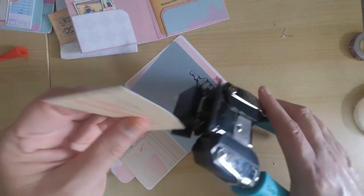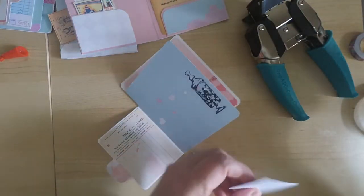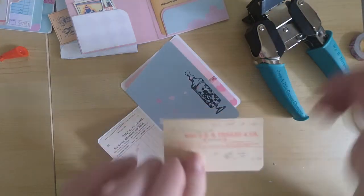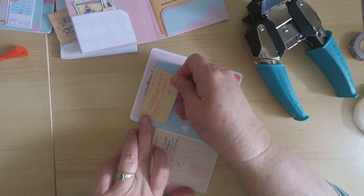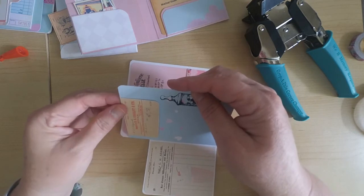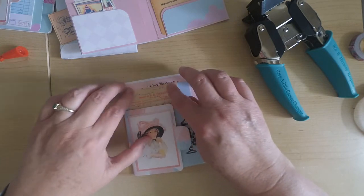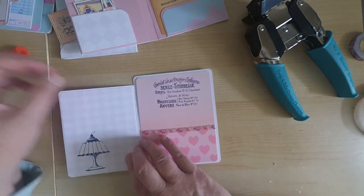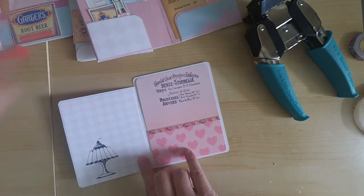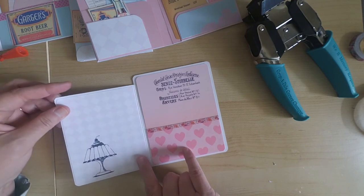I'll be back in a couple of days to share another design — a fun pocket card, the one I shared with you at the beginning of the video. It has lots of similar items and pockets where you can store ephemera and add gift cards — a really cute design to give you another option with the kit. Then I'll be coming back again to create a folio to store some of your extra paper from the kit, so you have a nice little storage solution.